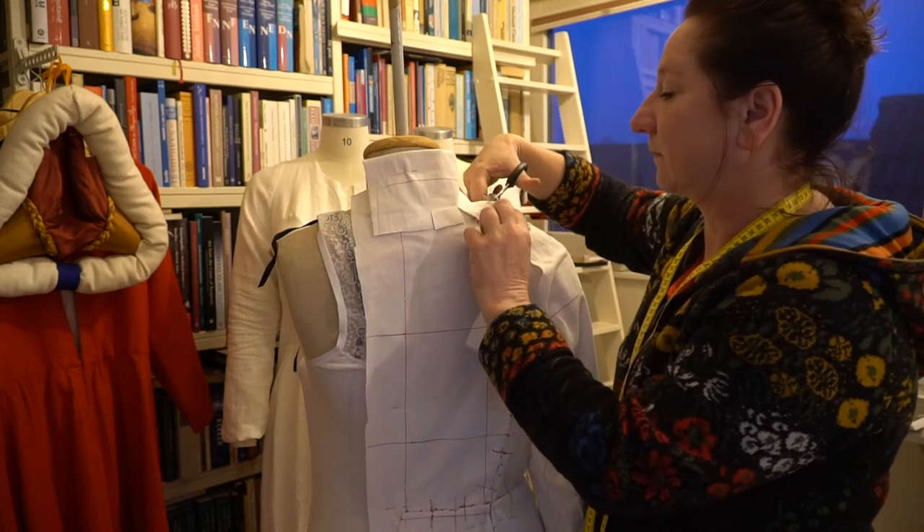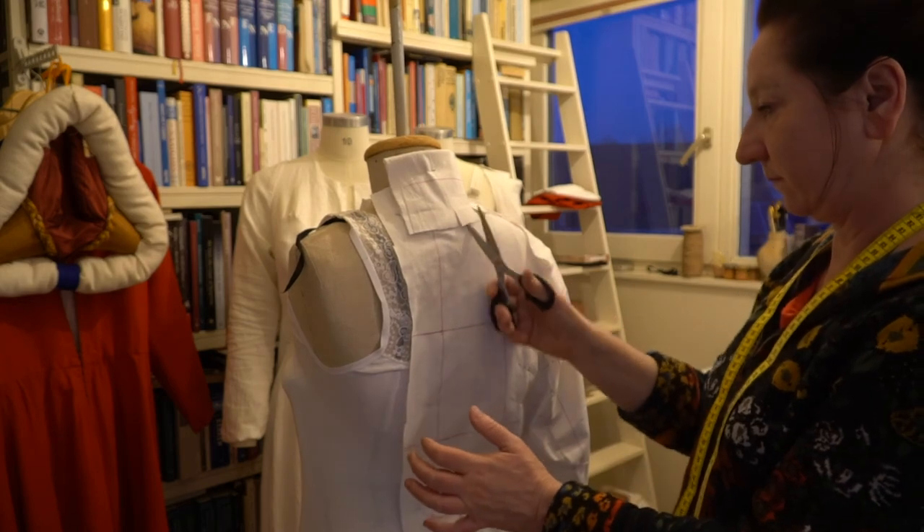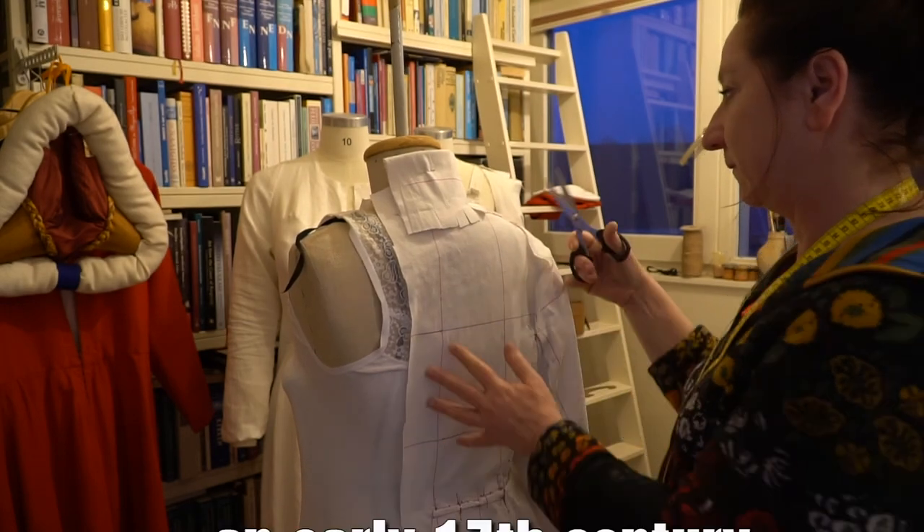The next step was modeling the collar on the mannequin. The cuts I make are necessary to get the form close fitted to the neck, as you can see in the film.